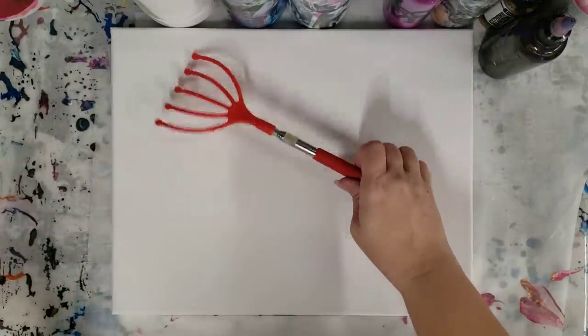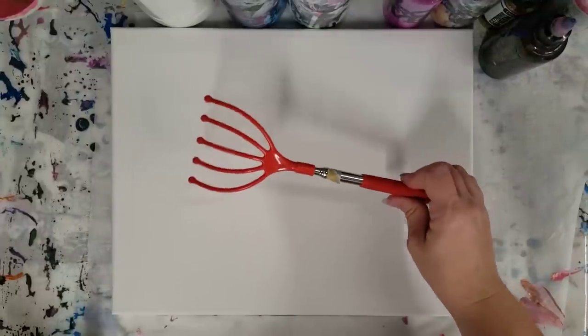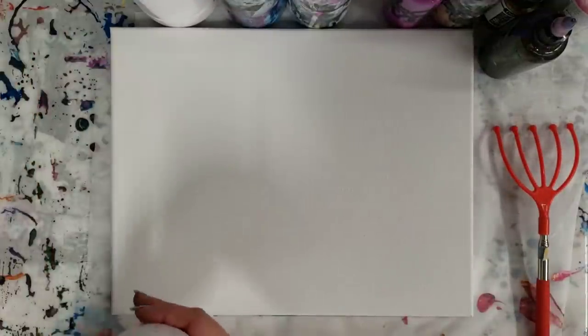Hi everyone, Mixed Media Girl here. Today we are going to do a record ring with a back scratcher. I got this from the dollar store, and I'm also going to use a color combination I used earlier today on a Patreon live video.